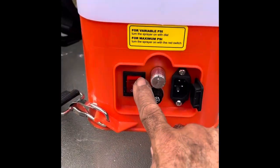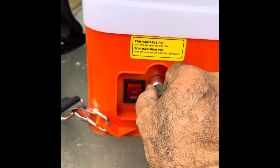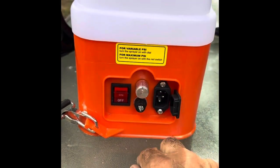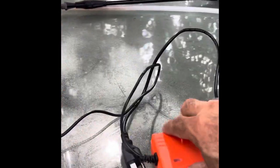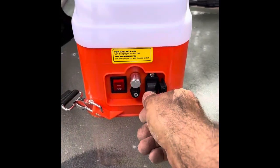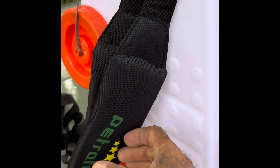Make sure you charge the backpack. That's your on and off switch. That knob gives you the volume of fluid you want to come out. There's a fuse and then they have this charger. Make sure you charge it fully before you use it. It does come with some power, but it's always best to charge it to full capacity.